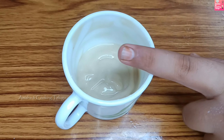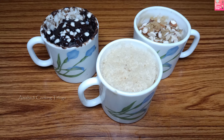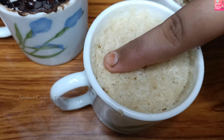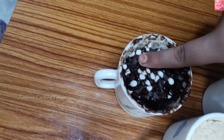Now we have 3 cupcakes in the microwave — 1 to 2 minutes to bake. I am ready for the cupcakes. I am ready for vanilla and coffee.